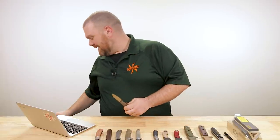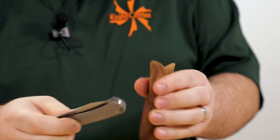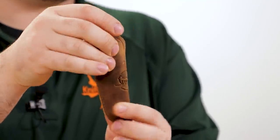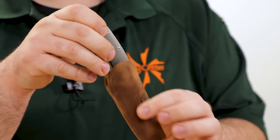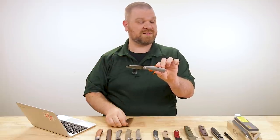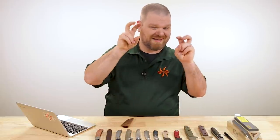It also comes with a nice leather pocket slip — no pocket clip — but it'll sit pretty nicely to protect the knife and your other pocket contents. If you do want a pocket clip carry, check out the MKM magnetic knife sheaths — it should fit in one of those quite nicely. It's basically a leather slip with a little magnetic strap that loops around the outside of your pocket to allow pocket clip carry.